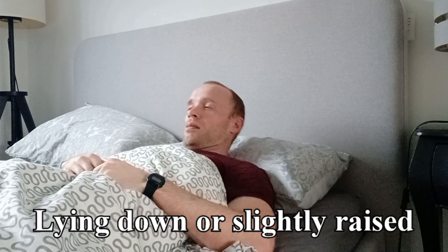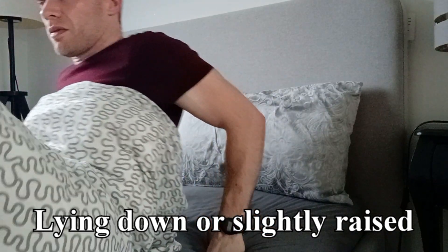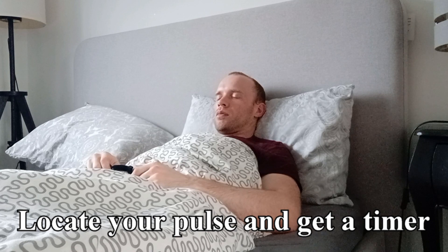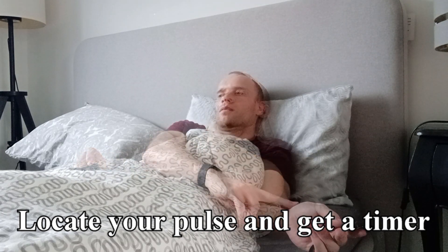So when you wake up, either stay lying down or maybe sit up slightly and prop yourself up with a pillow. Take a few minutes to settle again, then you'll need a timer and to locate your pulse. The two places people tend to find easiest are the neck or the side of the wrist below the thumb.